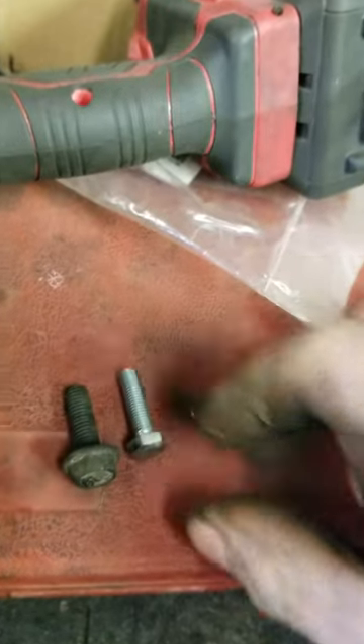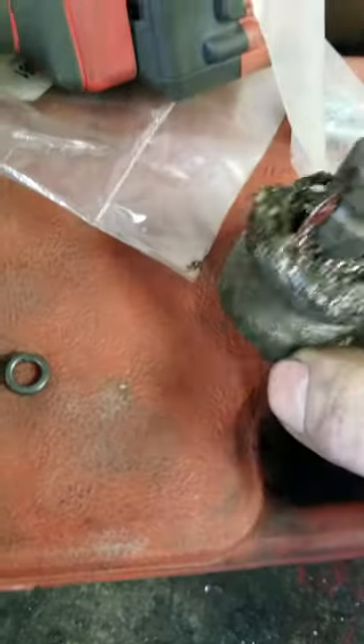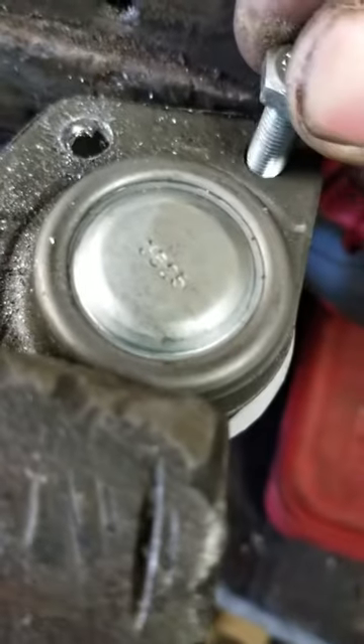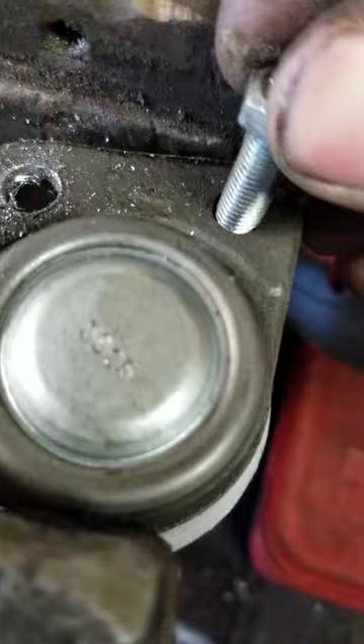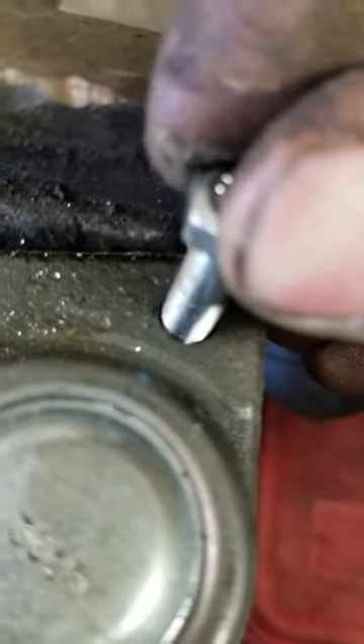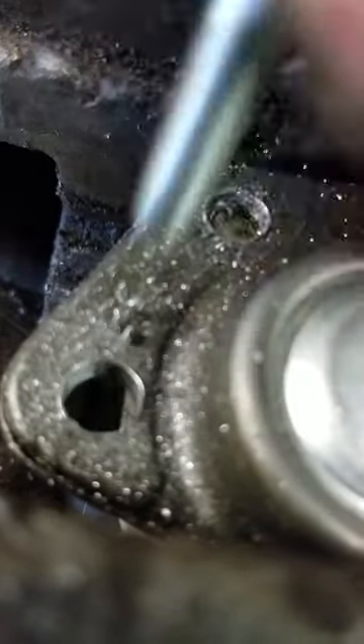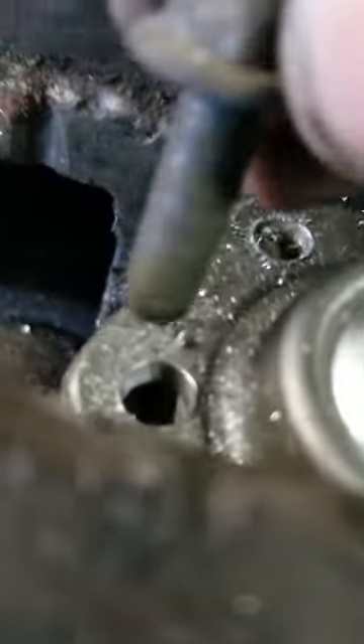Nothing too crazy, but I reamed the holes out for the ball joint. I've got two of the ones done — here's a hole for the original one. You can see the amount of slop in there, and then this one's all the way done, not that much slop. Throw one of the big bolts in there and it's a nice, tight squeeze. That ended up solving my issue.